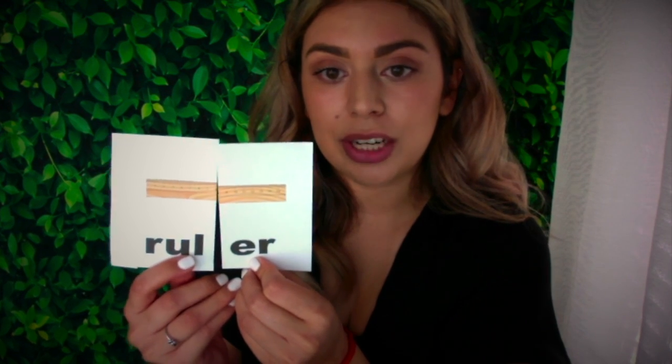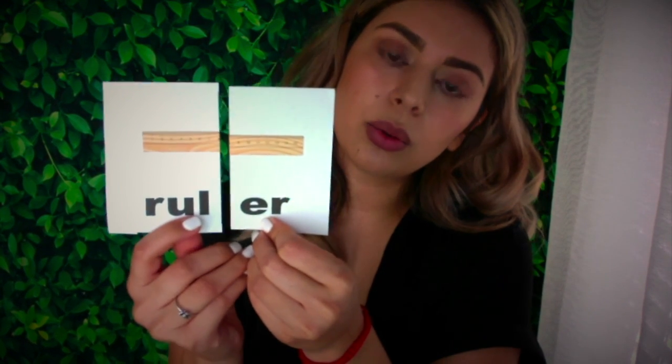The next one is something we use in the classroom a lot when we want to draw and we want the lines to be straight. This is a ruler. Let's divide it again into two syllables. Remember that a syllable is an unbroken sound of a word. This word has two syllables. Rule — er. Rule — er. Ruler. Now let's try it on our arm like I showed you in the last video. Put your arm out. The first syllable is rule.